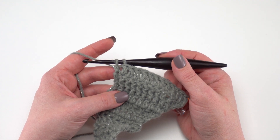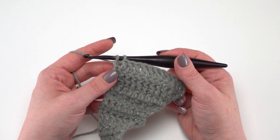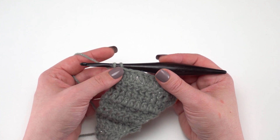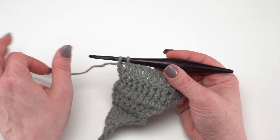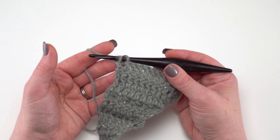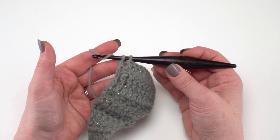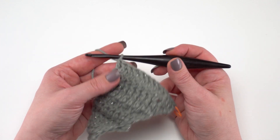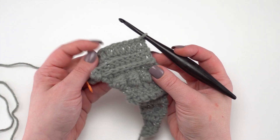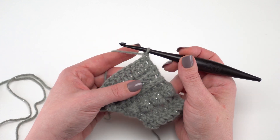The last row of the Park Lane Shawl is row 119 and it's a row five repeat. At the end of that row, it calls for you to change colors, finishing that last stitch with color A and break color B to make the first round of the edging in color A. I'm just going to continue with the gray because it's a lot easier to see on camera. We'll pretend this is our new color, yarn over and pull through with it. Then we can turn and from the right side of our shawl — the side with all that texture showing — is where we're going to begin our edging.